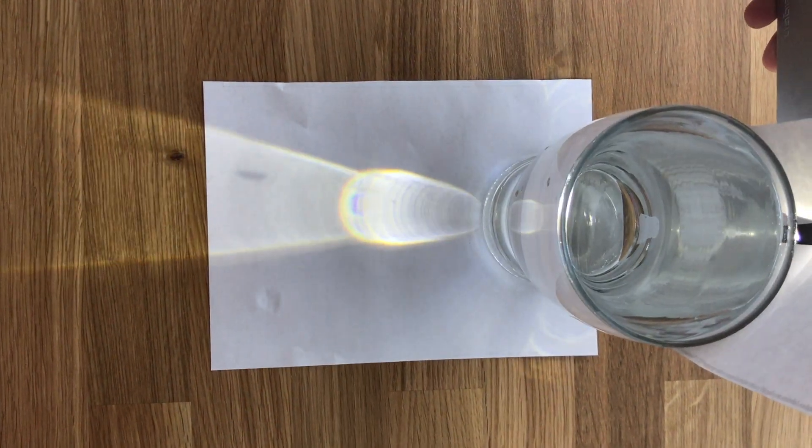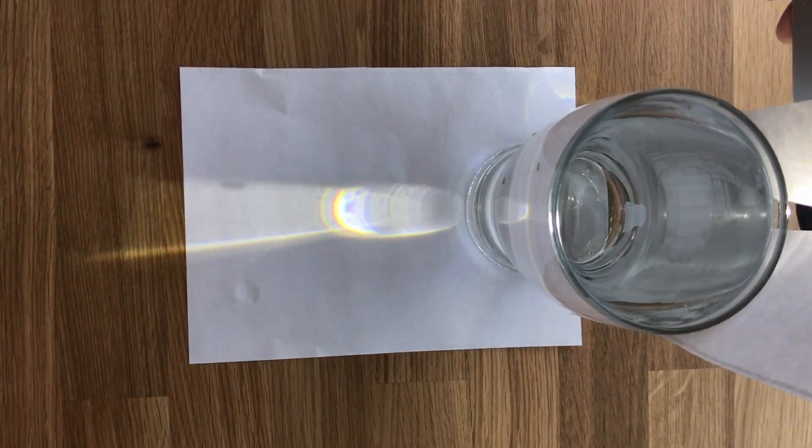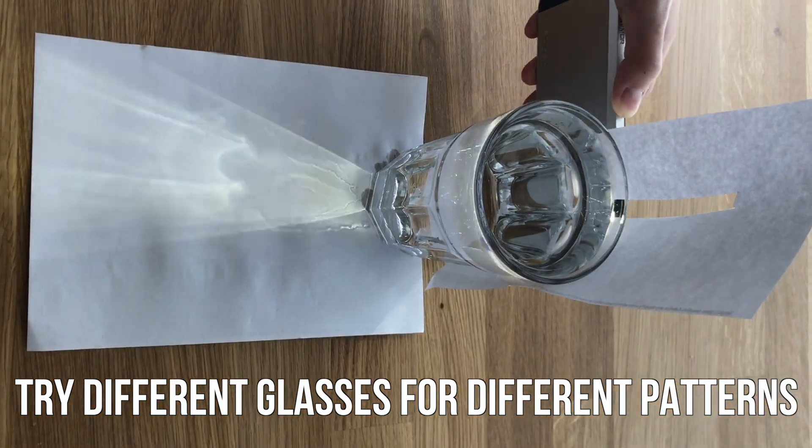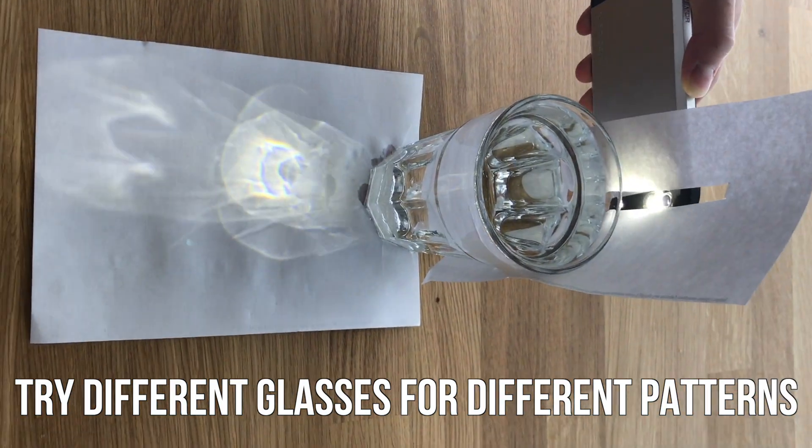The pattern that the rainbow produces is determined by the size and shape of your glass, so be sure to try out different glasses to see what works best. This glass does not produce the ideal rainbow pattern because of the way the glass is shaped on the side.